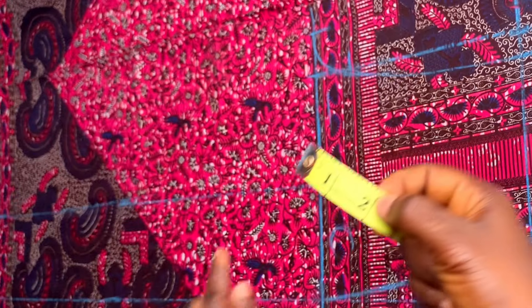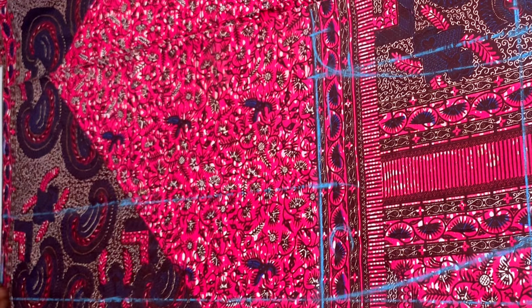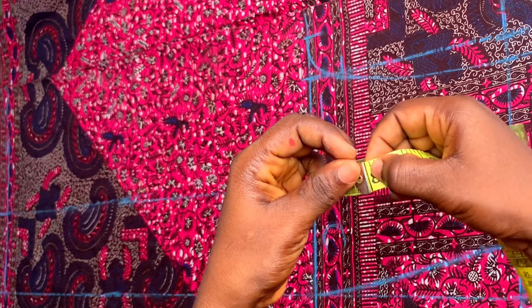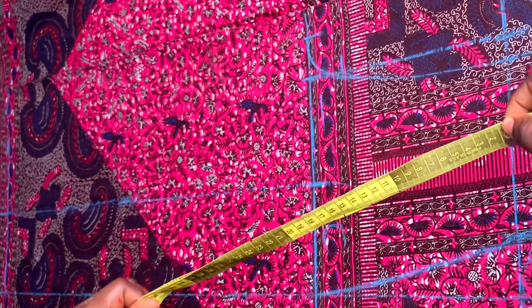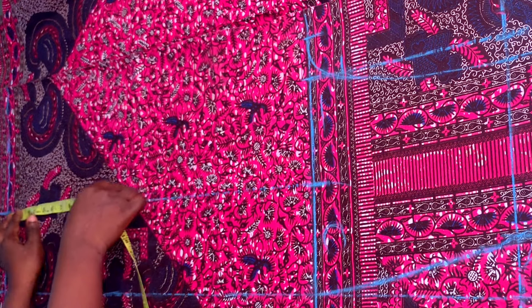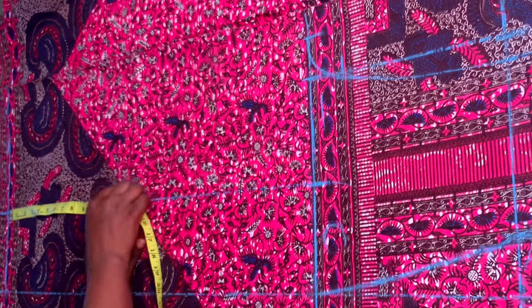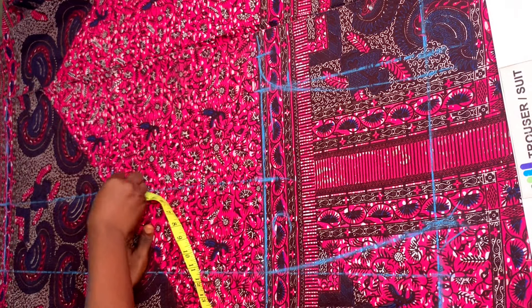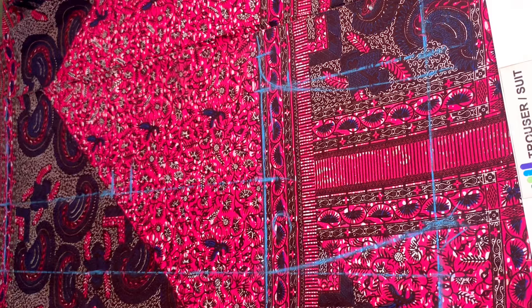This part didn't really show clearly in the video. The two-inch folding I added at the hem — I went ahead to mark it so that I get my 39 inches for the trouser. After marking the 39 inches, from the crotch line to those 39 inches I'm dividing by two: 28 divided by two is 14. I'll be marking 14 inches up from the trouser length, then coming up by two more inches to get the knee line.